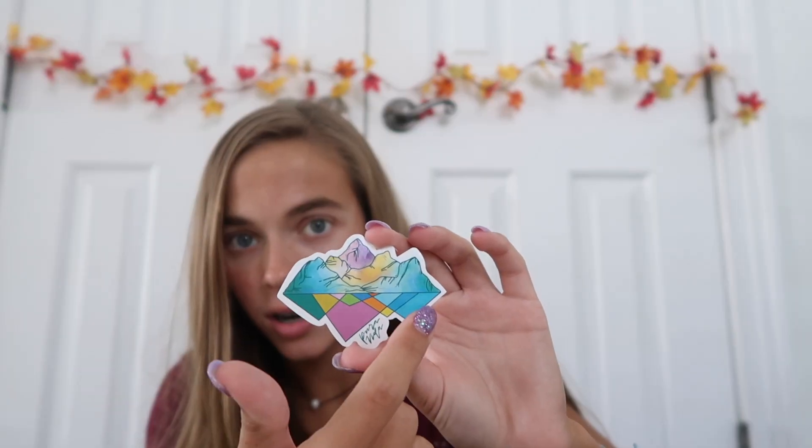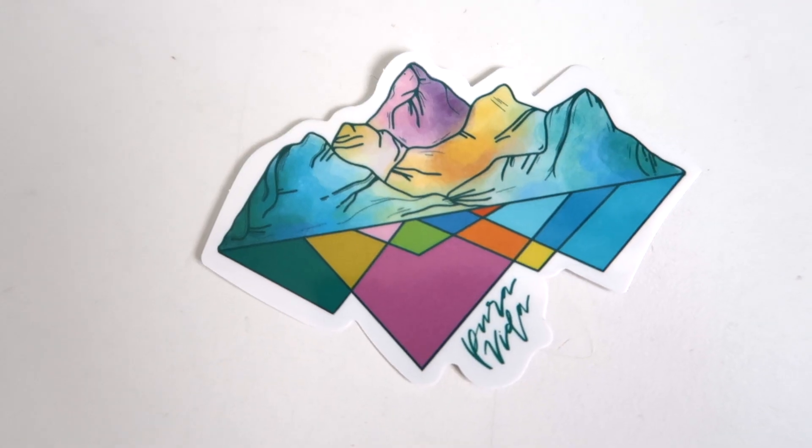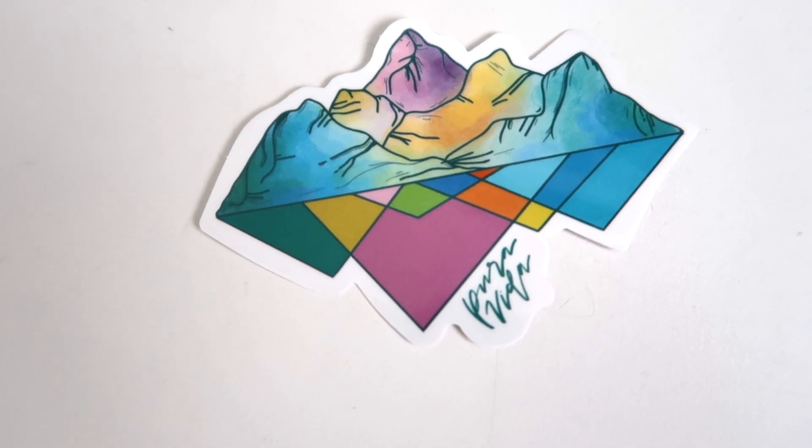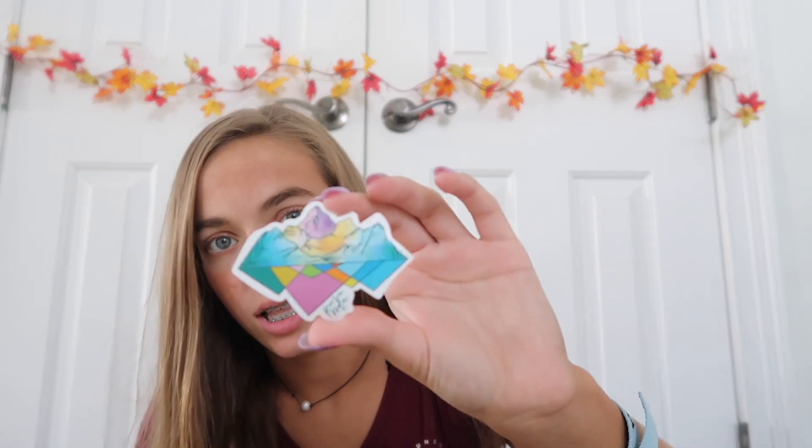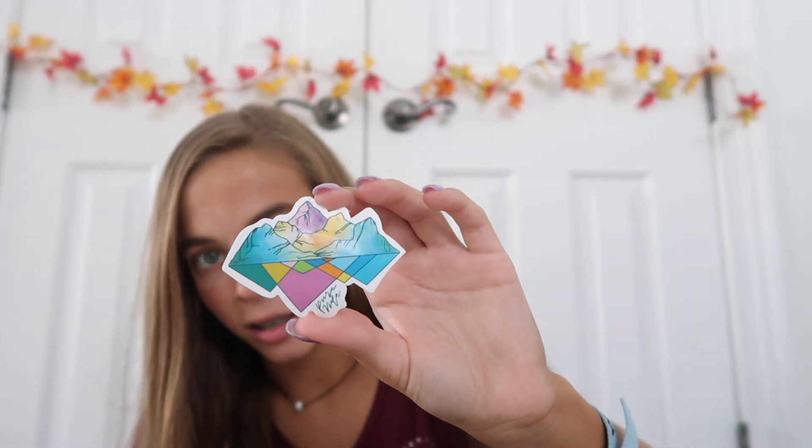First, we're going to start with a sticker. Oh, that's so cool — it's like mountains up here and then it's kind of reflecting down here, but they look like triangles down there. I really love the colors in this one. I feel like it's very like an abstract design — it kind of looks like watercolor up there. I really like this sticker. I always love their stickers.